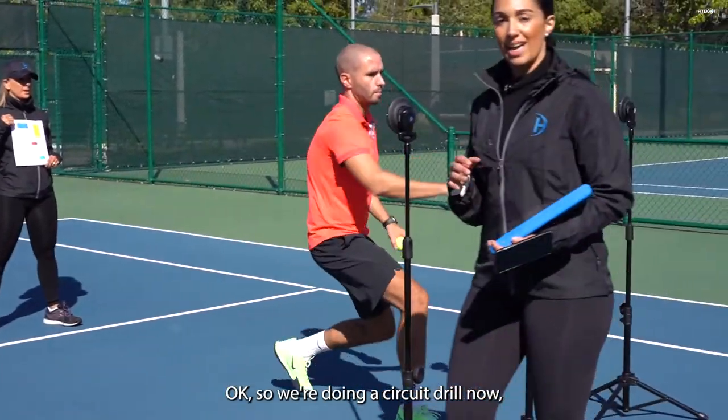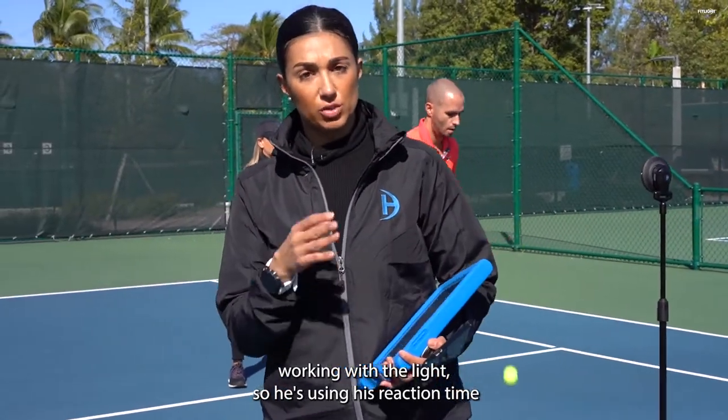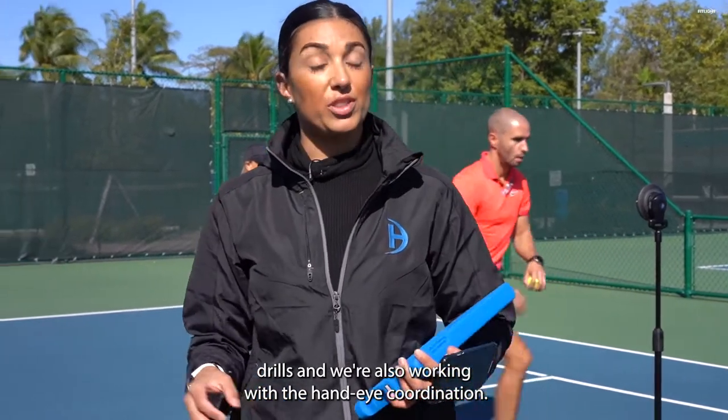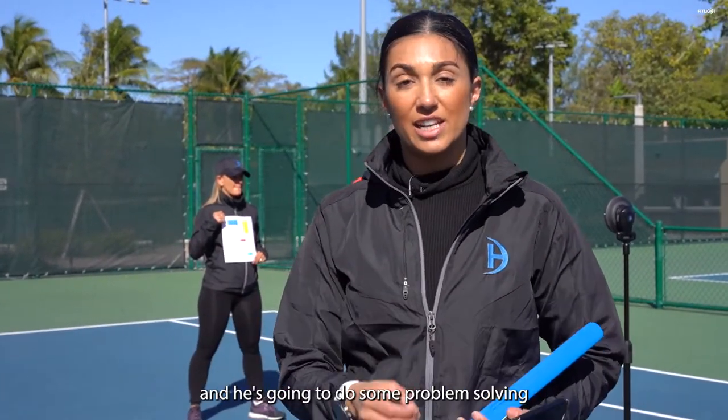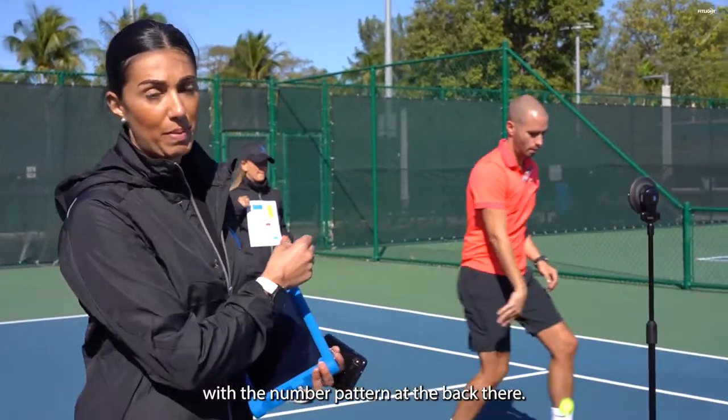We're doing a circuit drill. He's working with the light, using reaction time drills, and also working on hand-eye coordination. Then when I stop this, he's going to turn around and do some problem solving with the number pattern at the back.